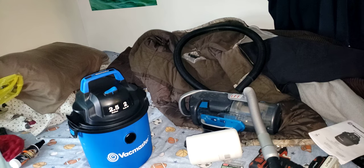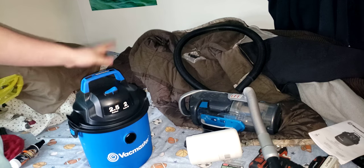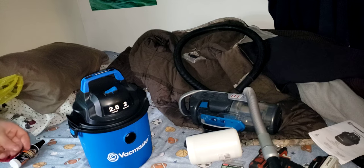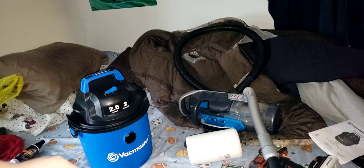I'll leave a link in the description for this vacuum, the Black & Decker, and the hose. Otherwise, like, comment, and subscribe, and stay tuned for more. Bye for now.